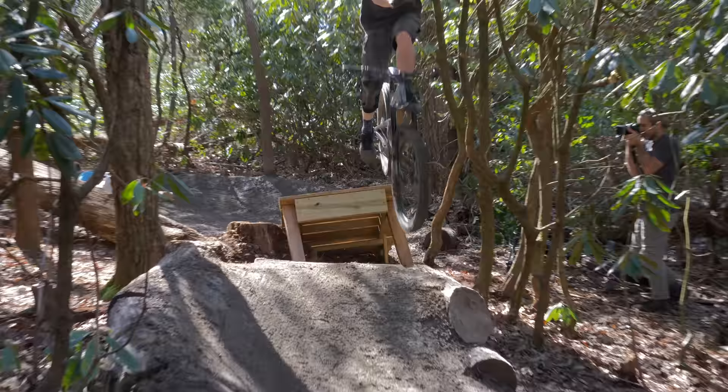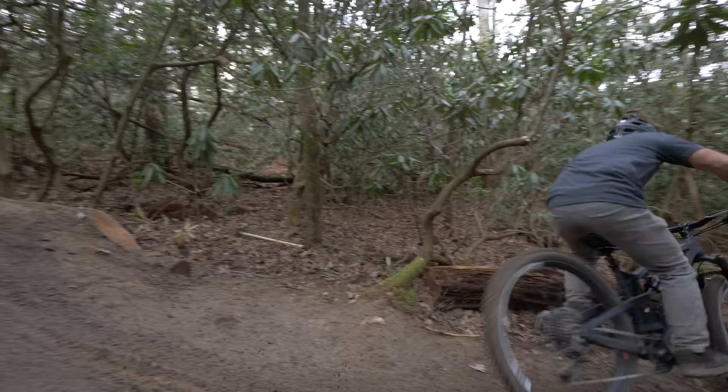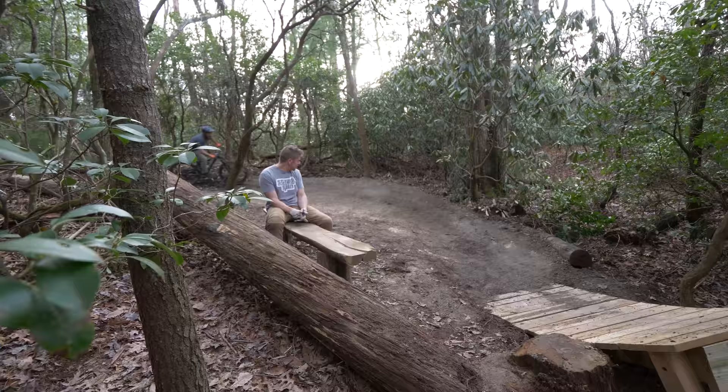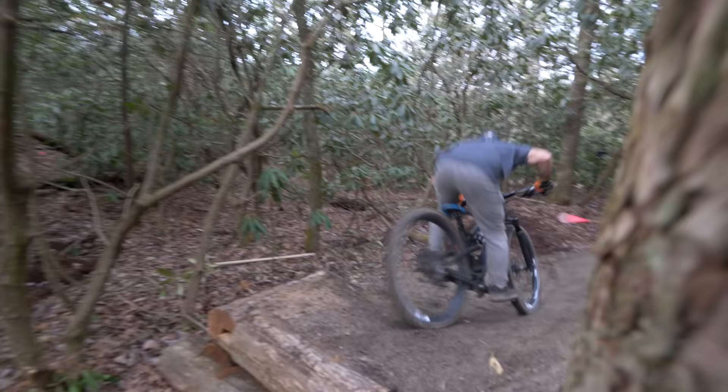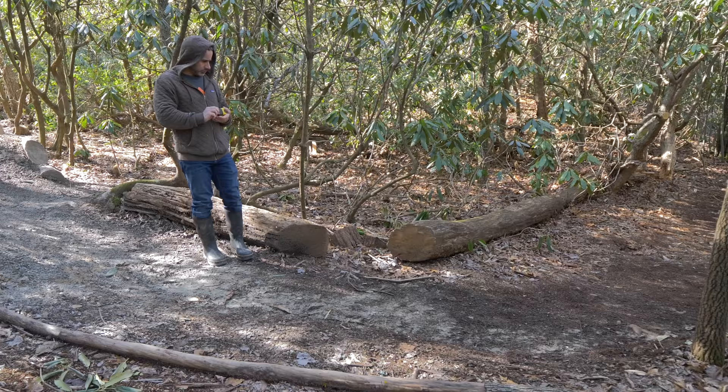If you can make it to the landing of this iconic testament to sketchiness, there's a 90-degree turn which of course requires heavy braking. You then need to sprint to make it up the next grade reversal, and that's not so efficient. But if we're going to build a berm here, it's definitely going to be made of wood. The only problem is, I've never built a wooden berm.